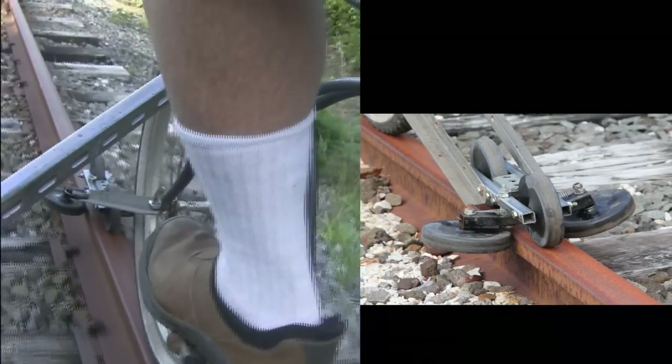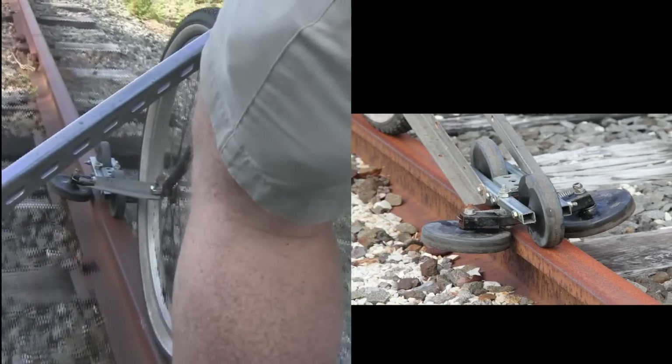Everything has to be lined up just right. If those side wheels are too high, the guide falls off the track. And if the side wheels are too low, they catch those heavy pieces of metal that join the sections of railroad track together, which brings you to a rapid stop.